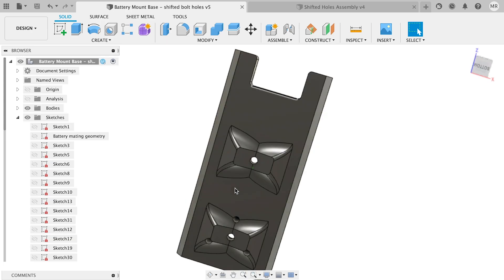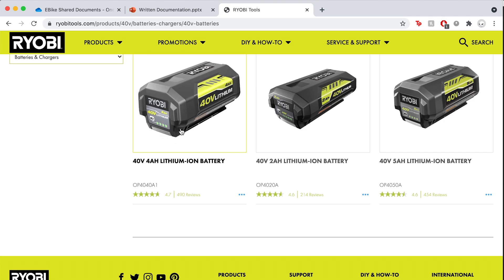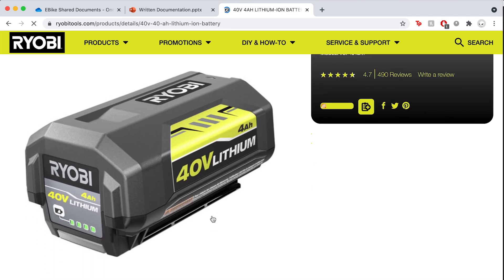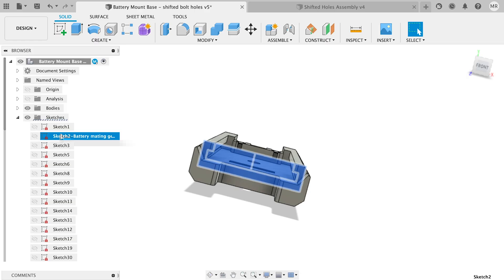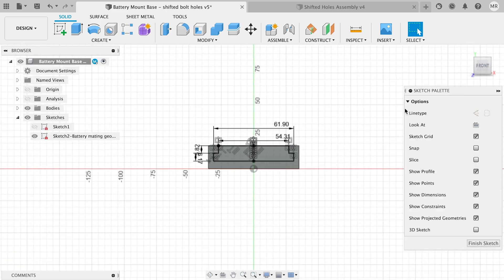We designed a battery mount that is compatible with a variety of bikes and meant for use with the Ryobi 40-volt batteries. There are links to the design files in the documentation. You can easily manipulate our models to fit various bikes and other brands of 40-volt batteries, as well as make improvements of your own.